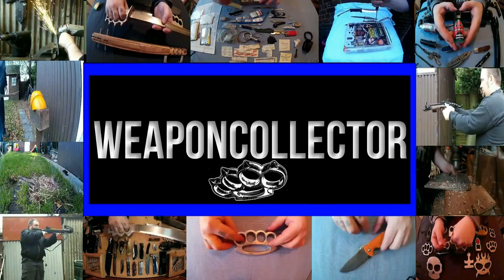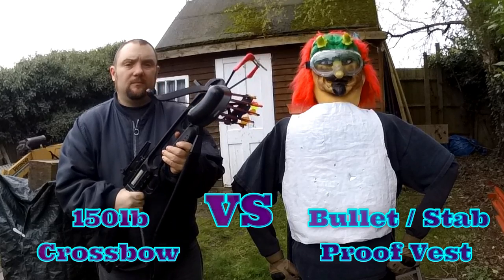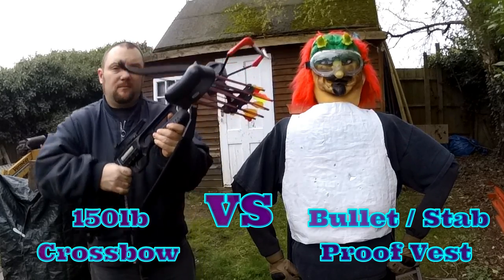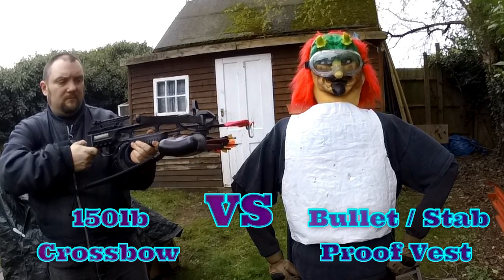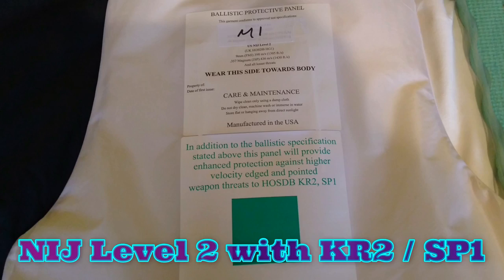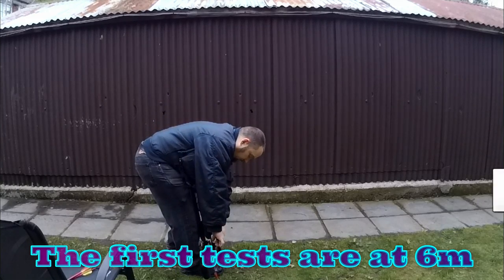Right everyone, Weppoletra here. Going to do some crossbow tests again today. This will be a 150lb recurve rifle crossbow versus a stab and bullet resistant vest. The vest will be an NIJ Level 2 with knife and spike resistance, and I'll use various tips and broadheads ranging from field tips, single piece broadhead, and the three piece ones.